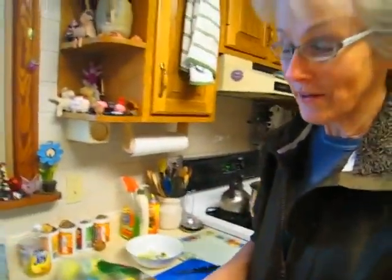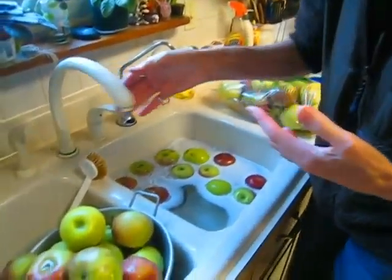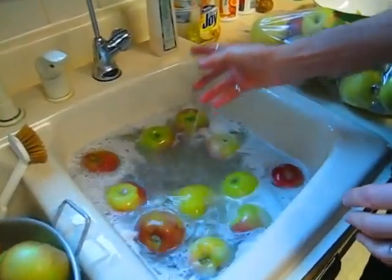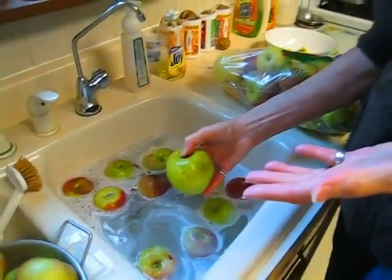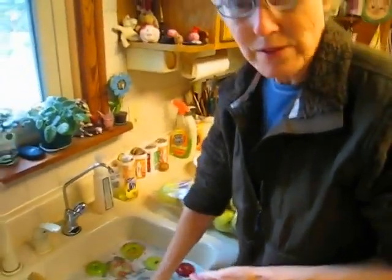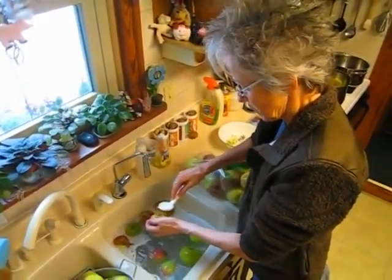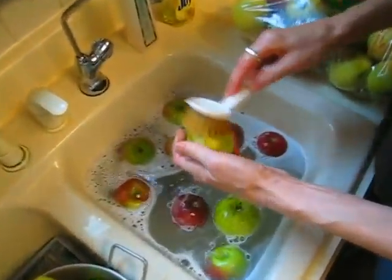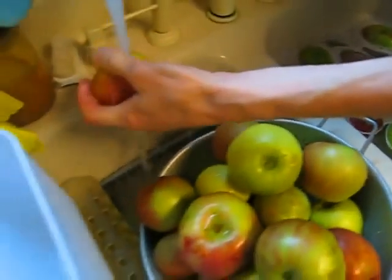The next step is to wash them, because they've been outside, they may have had pesticide on them, people have touched them, they've fallen on the ground and been in boxes. I like to put just a drop or two of dish detergent because it helps the soil come off better — you're going to rinse them anyway so it doesn't matter. I also like to scrub where the stem is and where the blossom end is, because that's where the majority of the dirt will be. Then just rinse them off.